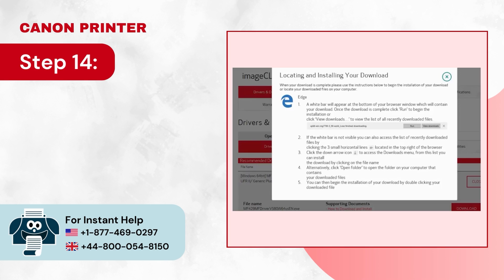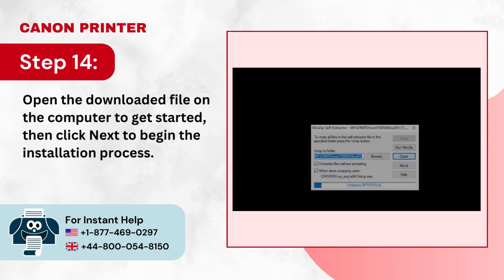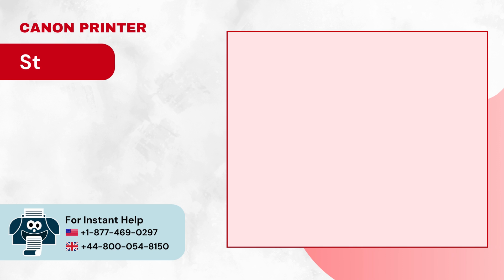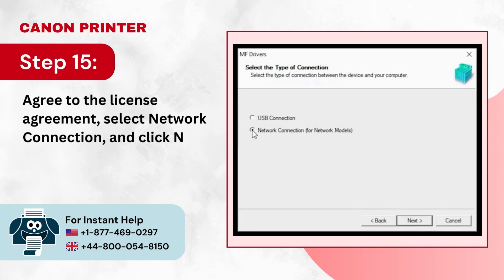Step 14: Open the downloaded file on the computer to get started, then click Next to begin the installation process. Step 15: Agree to the license agreement, select Network Connection, and click Next.